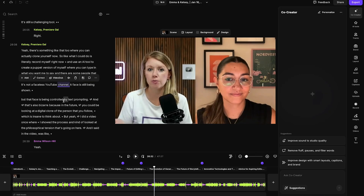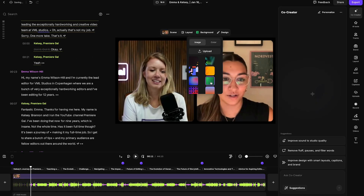Hey, you! Me? Yes, I'm talking to you. Stop editing this way. There is software that can record you and your guests and synchronize it for you, so you can get to the creative editing faster. Do you want to learn about it?